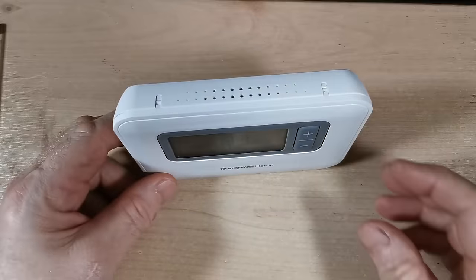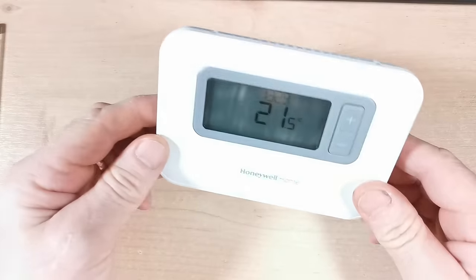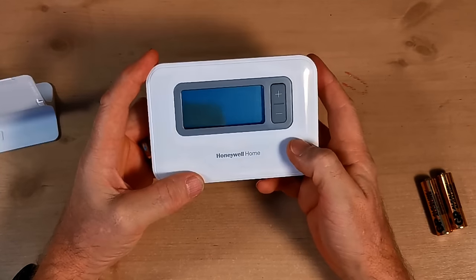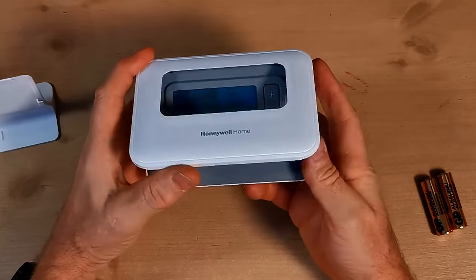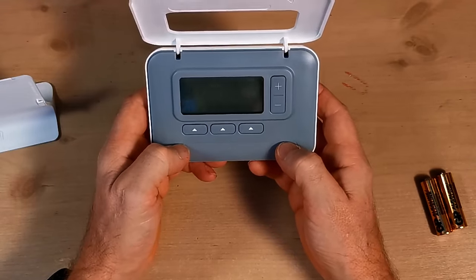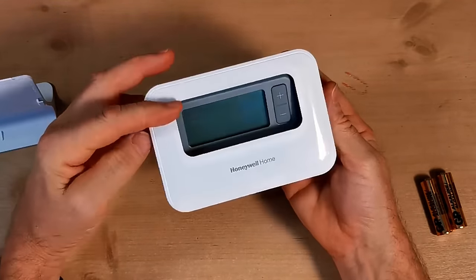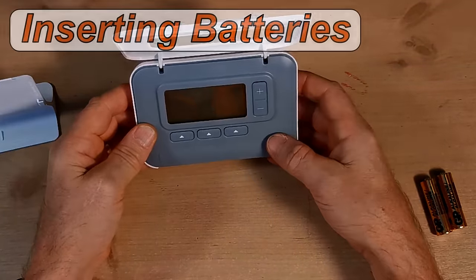The programmer — or programmable thermostat, whichever you want to call it — can be positioned anywhere in your house. When positioning your thermostat it's recommended to install it 1.2 meters off the floor. You don't want to put it near any heat sources like radiators, TVs, or near the sun, and don't put it in any drafts that could affect it. This Honeywell T3R is a really nice unit. I've been using Honeywell for many years and they've always produced really good products. On the front there's a nice door that just opens up and clicks open so you can easily access the buttons and screen.